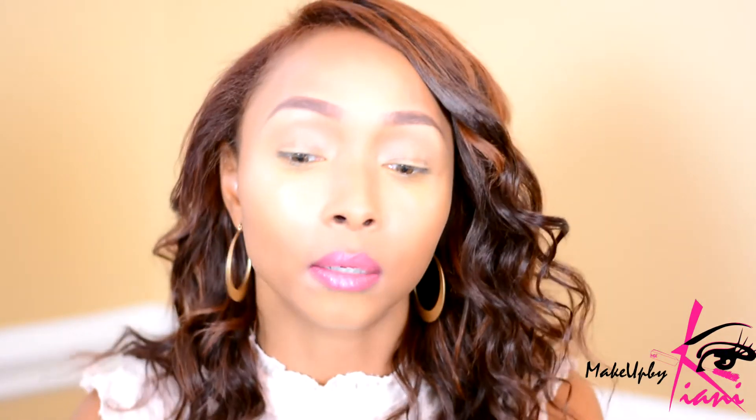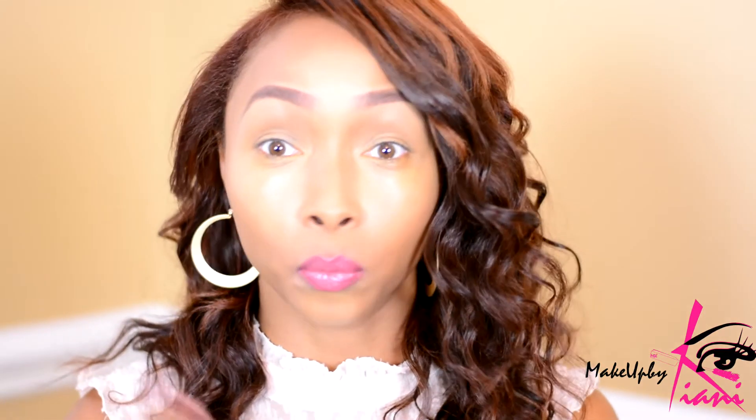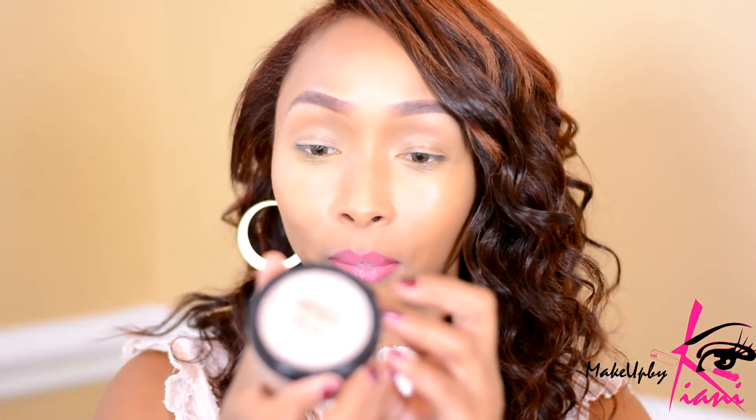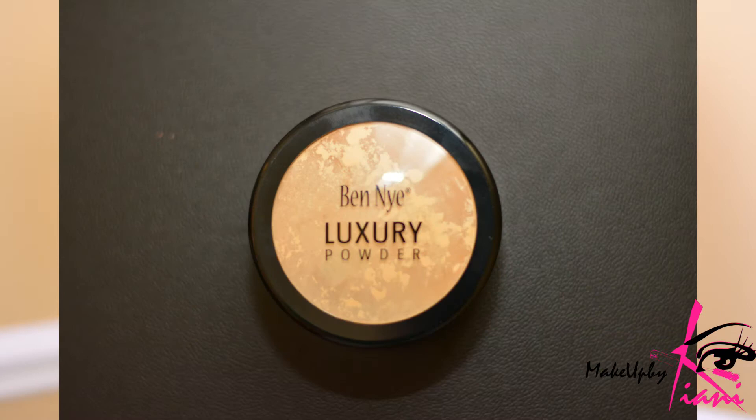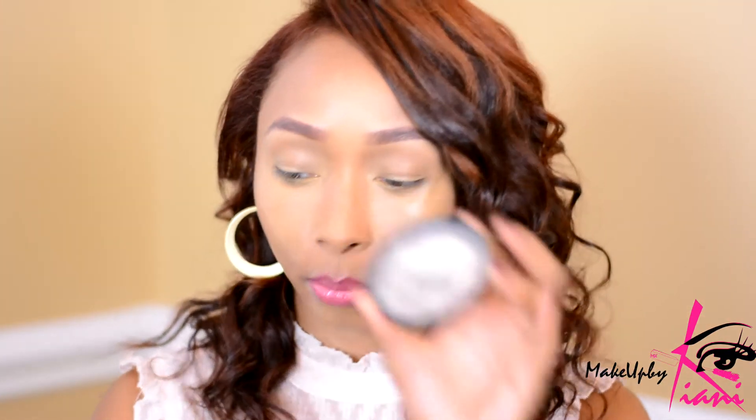Benai products are pretty creaseless, which is amazing when you have a little bit more mature skin. I'm not in my 20s anymore but I get asked about my skin all the time — what am I wearing? And it feels good to say I'm using one line that doesn't look caked on and looks very natural. Now we have to set all of this. I'm going to grab my buff — this is the Benai luxury powder in Buff. I have enough in my cap that I can just grab a brush and set it.